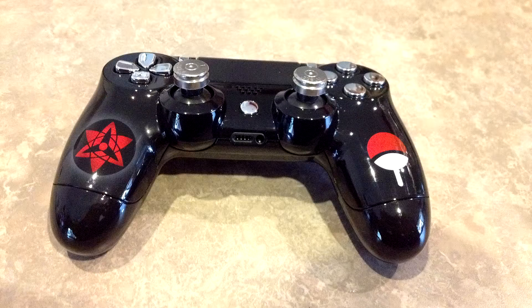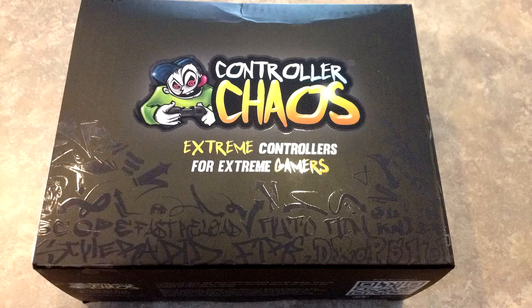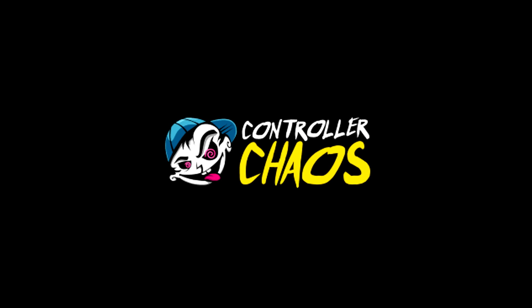It's like a brand new car — like I just went and copped a chrome Bentley or something. Once again, shoutout to the guys at controllerchaos.com, please go ahead and check them out, link is in the description. This is PS360HD2, I'm out — peace!